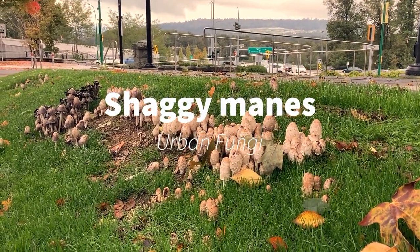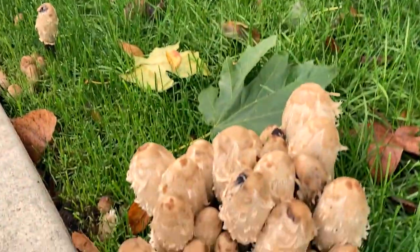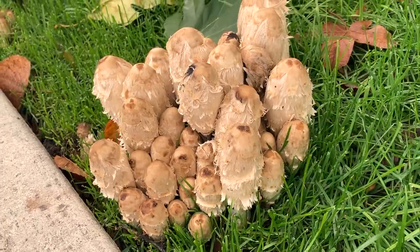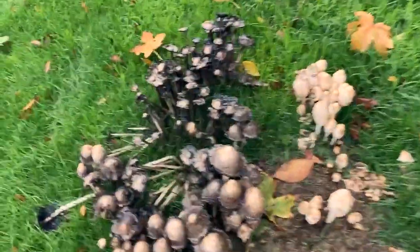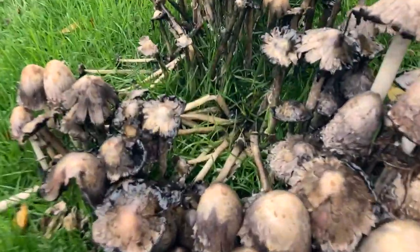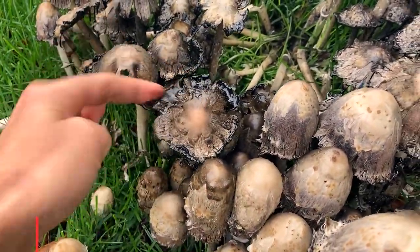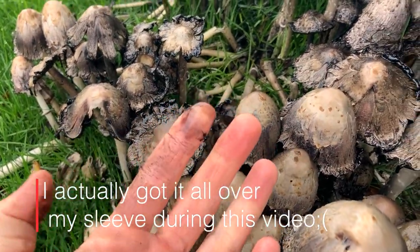Shaggy Manes love urban centers. So Coprinus comatus — and surprisingly, these are edible. You can see them in urban centers. A good identification technique is to look at them once they start to get older and start dissolving; they create an ink that you can actually use for writing.